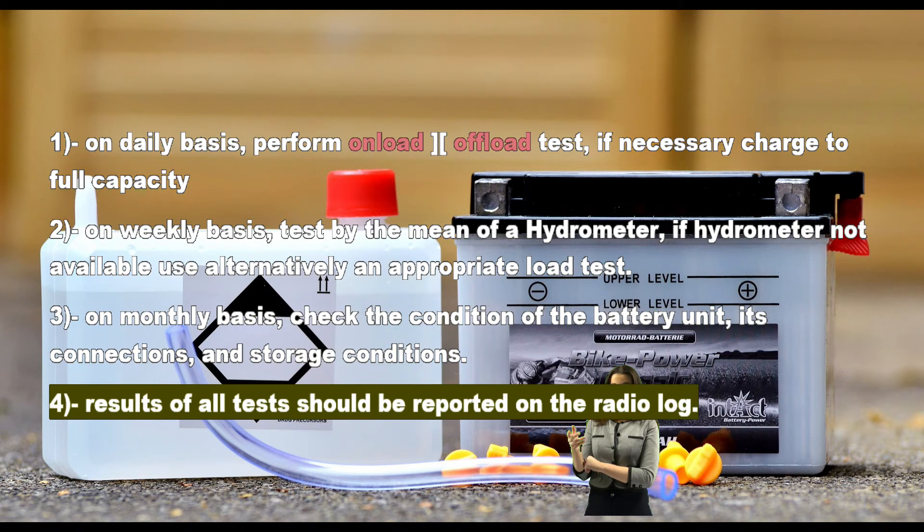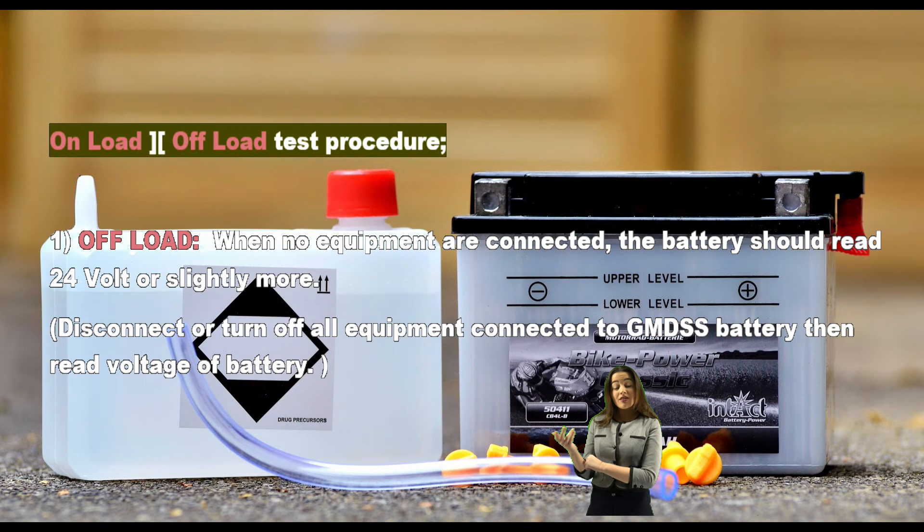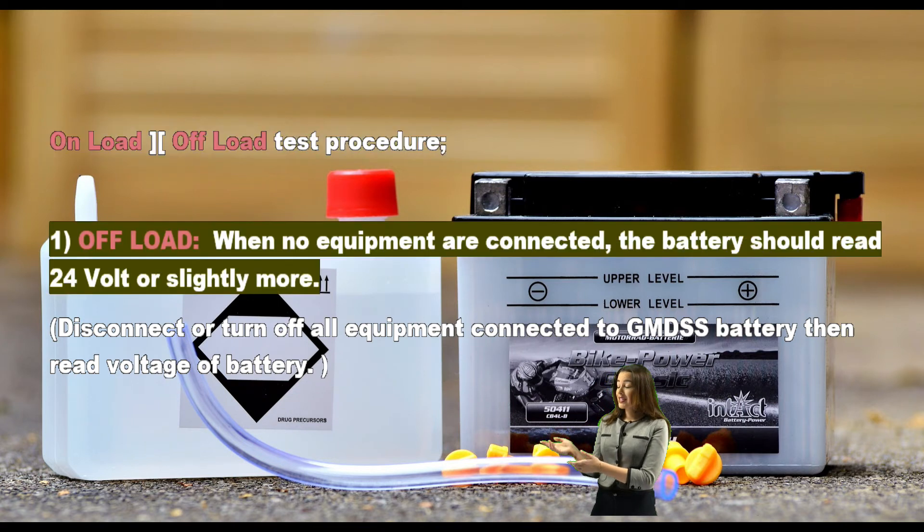Three: on a monthly basis, check the condition of the battery unit, its connections, and storage conditions. Four: results of all tests should be reported on the radio log.